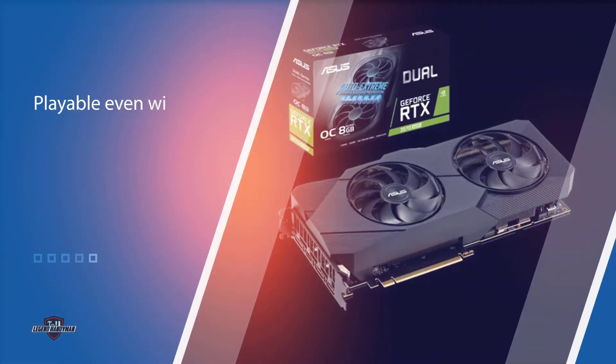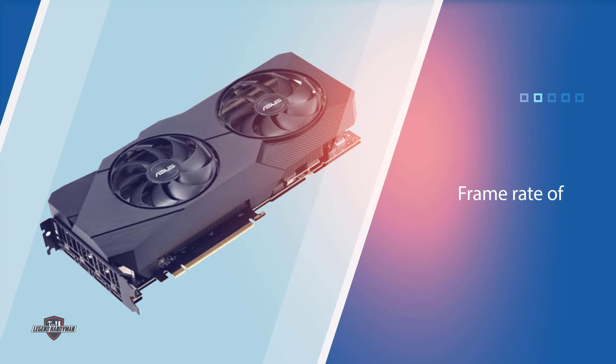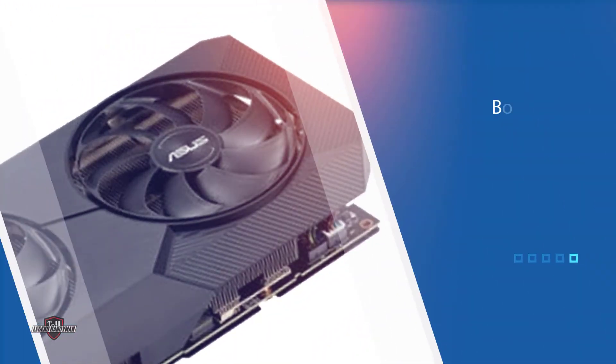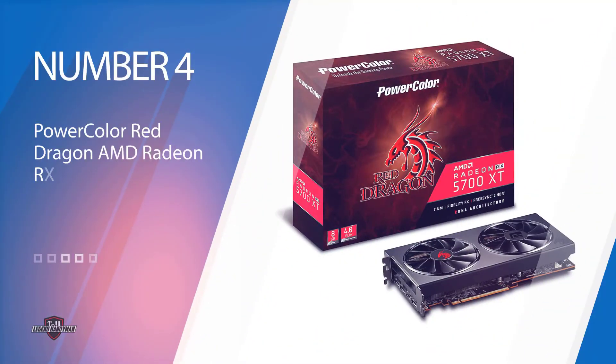The card features one DisplayPort, two HDMI 2.0, and one USB Type-C. This might not be an issue for most, but if you use triple monitors then this one is not for you. This model is playable even with ultra settings at 4K within a frame rate of 40.